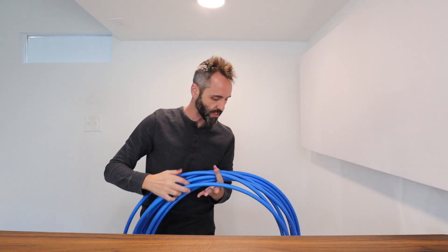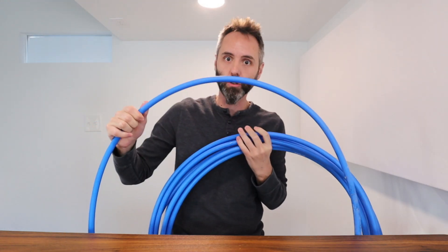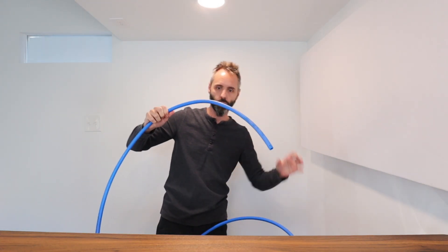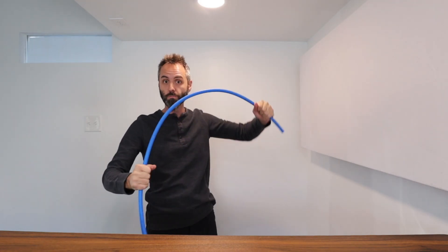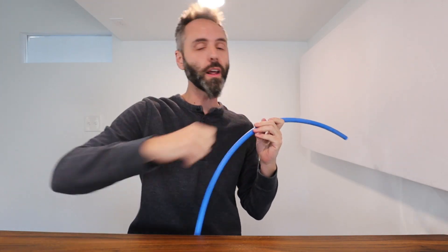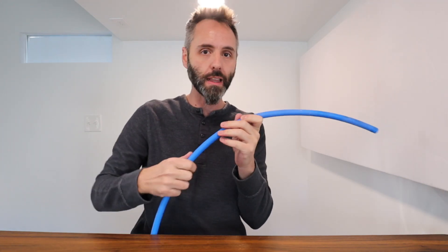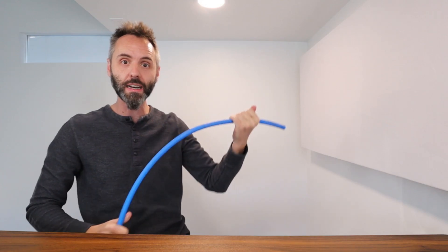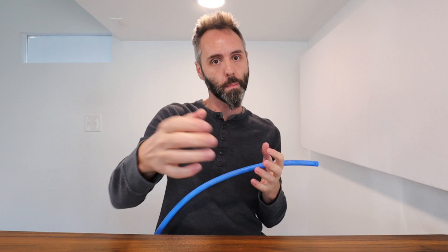This Grade B stuff is what you're gonna find in most residential and commercial building projects these days. The Grade B means it's got a lot of good flexibility to it, which is great for two reasons. One, it makes it easier to run it through your house whether you're going through walls or through the rafters. You can easily manipulate this to get it where you need it to go instead of dealing with hard solid PVC or copper pipes.